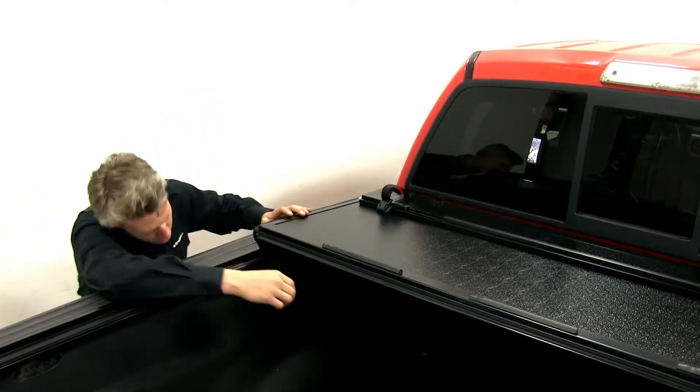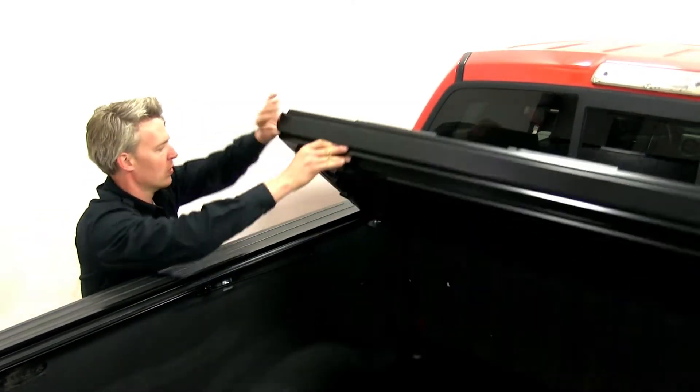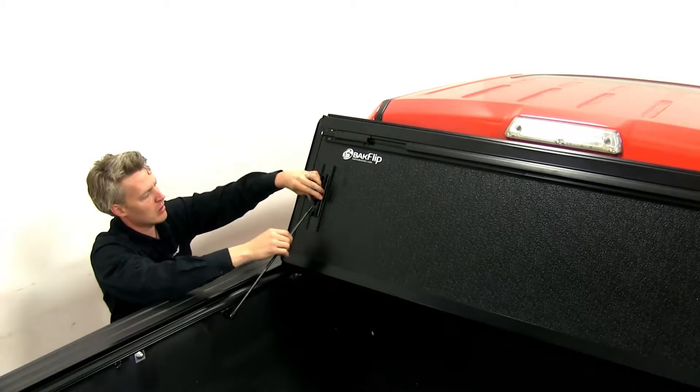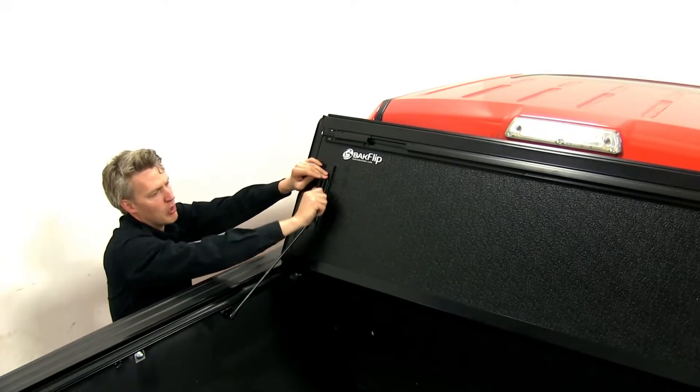For full bed access, we'll release that last panel. We'll fold it up against our cab, and the prop rods allow it to remain in place while we're on the road.